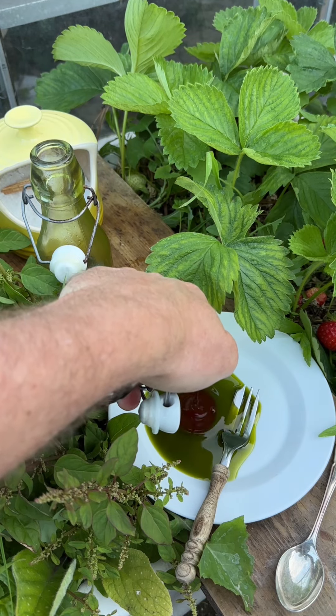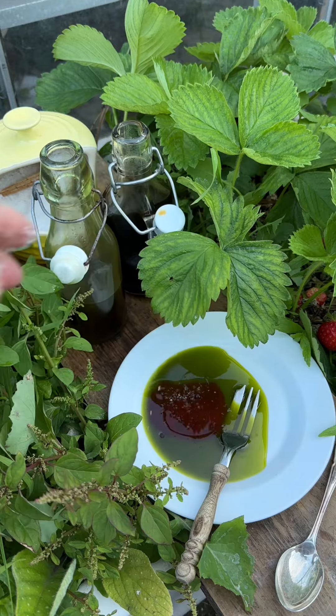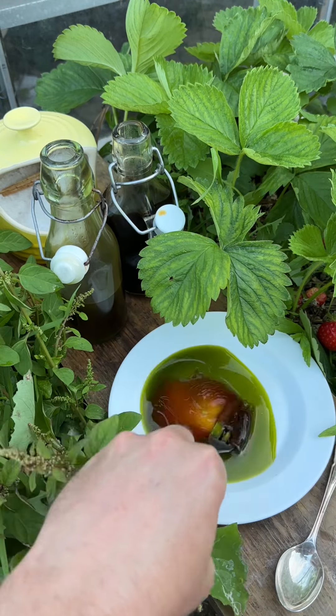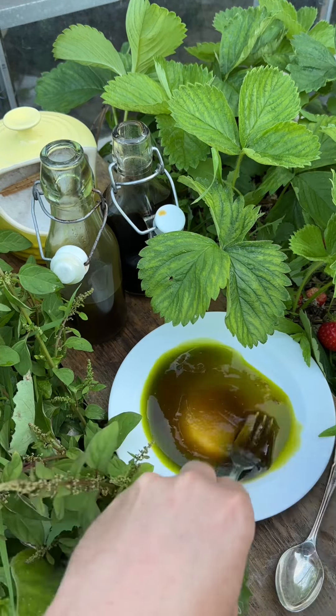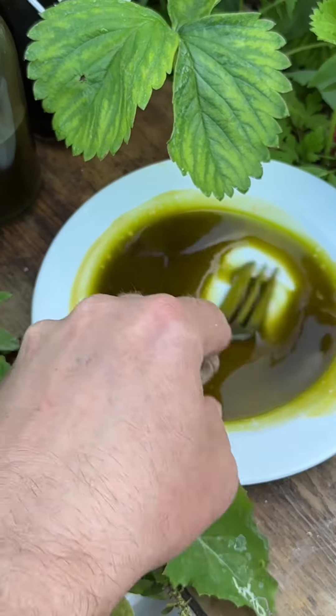Get your fig leaf syrup. I've done about a tablespoon of oil to about two teaspoons of syrup, a good pinch of sea salt to give it a savoury edge. Then you're just going to mix it together with a fork until the magical process of emulsification happens.